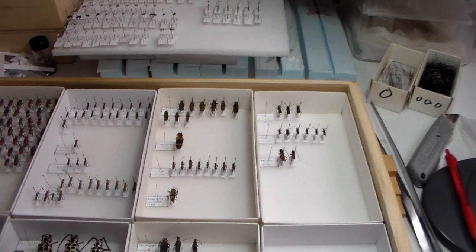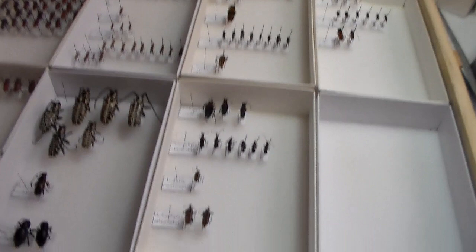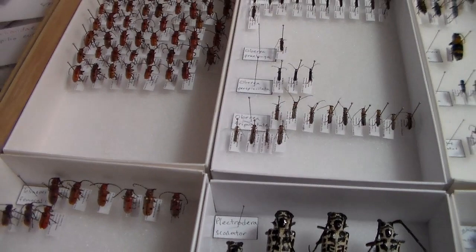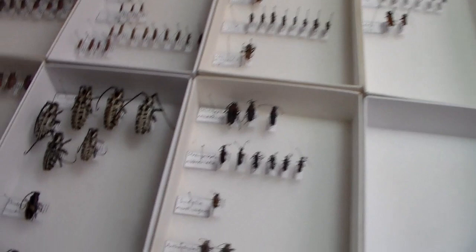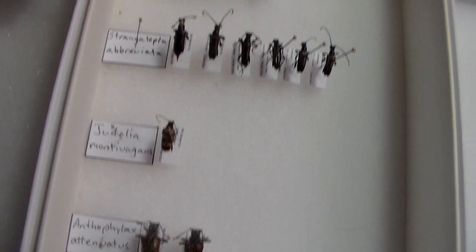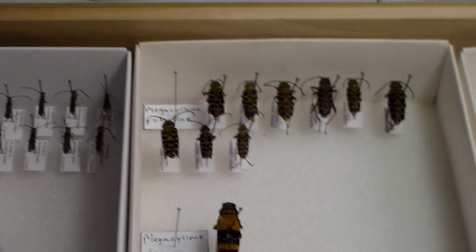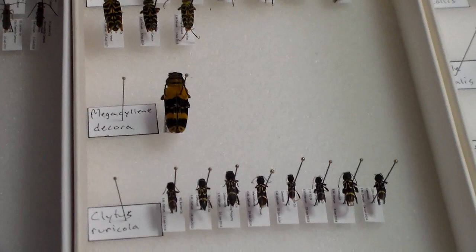Definitely invaluable. So I went from a full unsorted drawer to the ones I've done so far — it's a bit of a hodgepodge of everything. This will eventually be rearranged when I add more specimens, but this is my cerambycid drawer for now. I love the Megacilene decora — that's awesome.